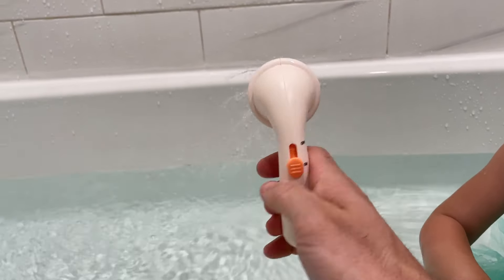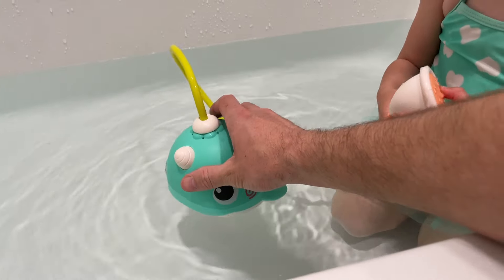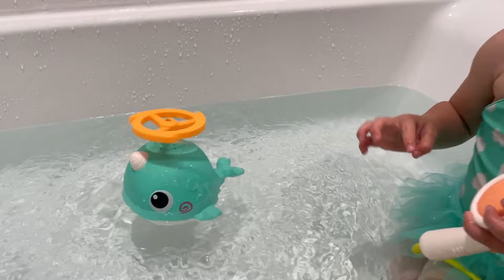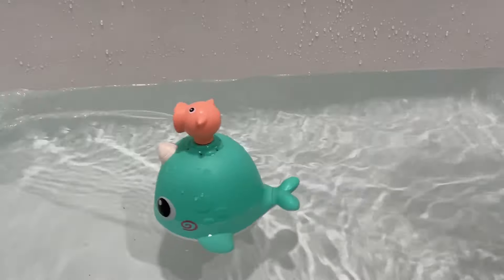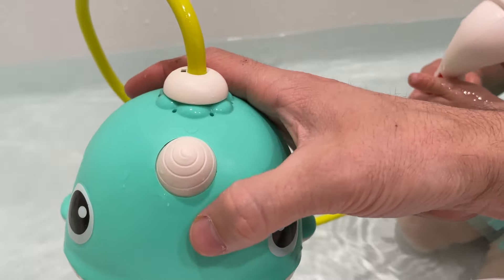This bath toy has a powerful pump that runs off of four AA batteries that are watertight sealed inside. There are four different shower nozzle attachments that are easy to pop on and off, and they each spray the water in a unique way. There is a one-touch button that turns the pump on and off easily.